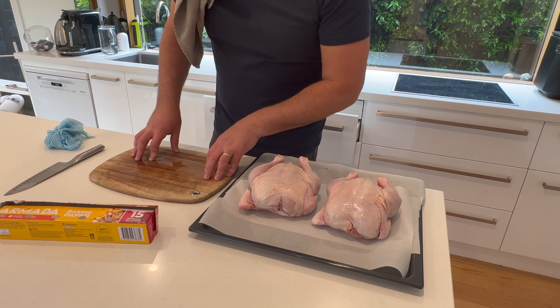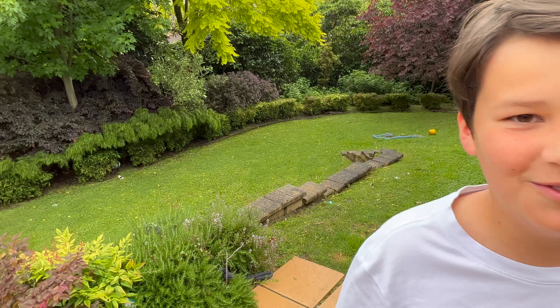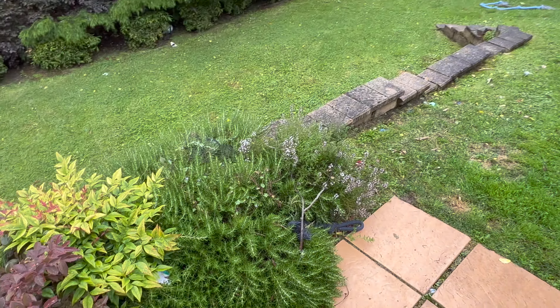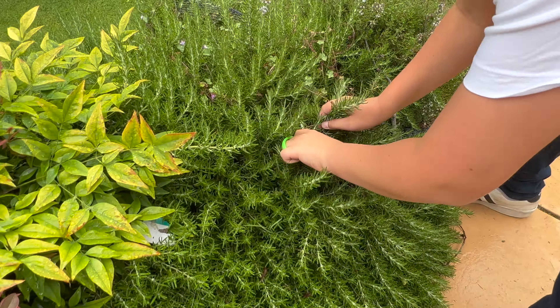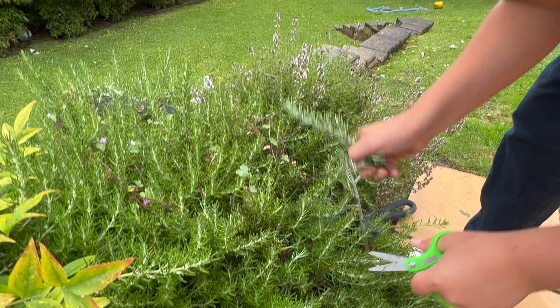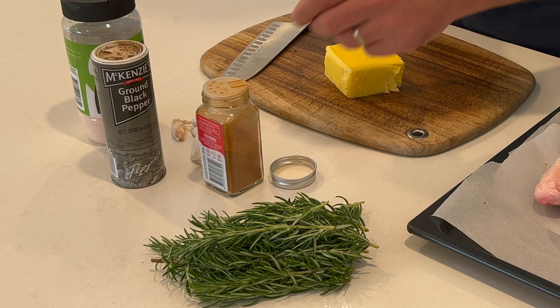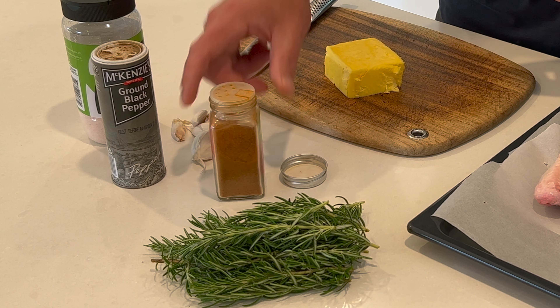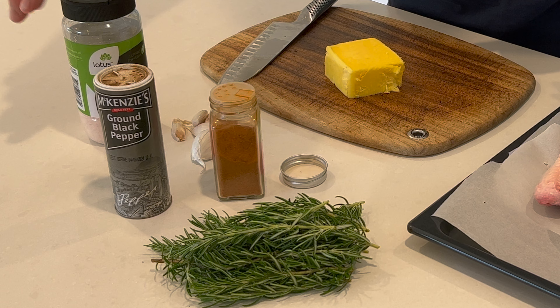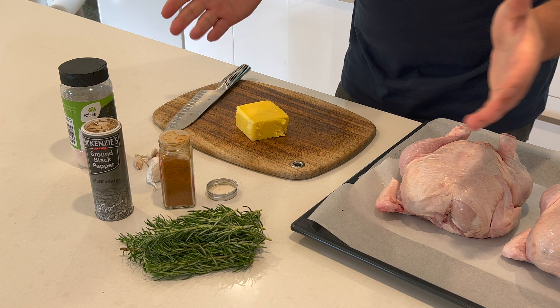Now we prep up. Can you get me some rosemary, mate? Some of that nice fresh rosemary — obviously if you can get it from the garden, perfect. A bit of cayenne pepper, some normal black pepper, salt, garlic, butter. Very simple and straightforward.